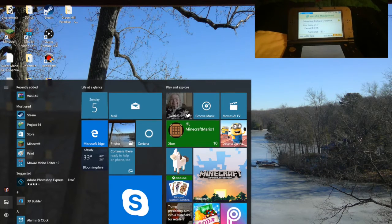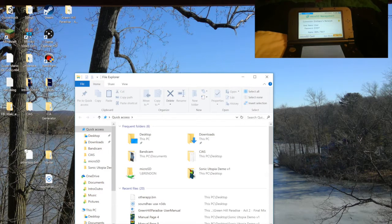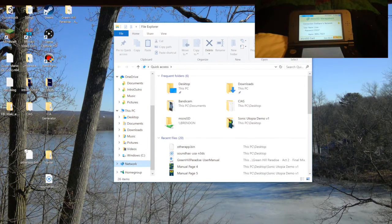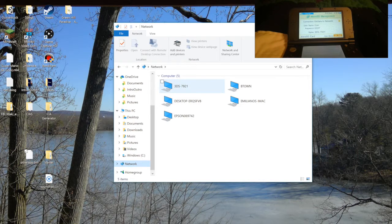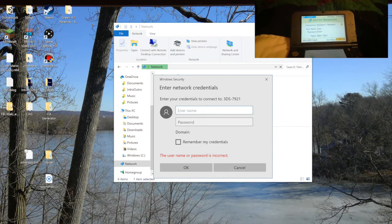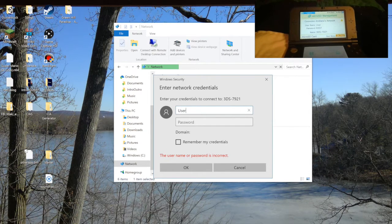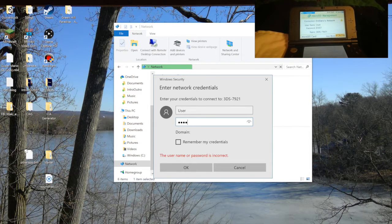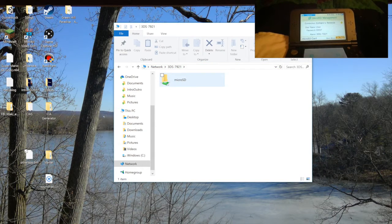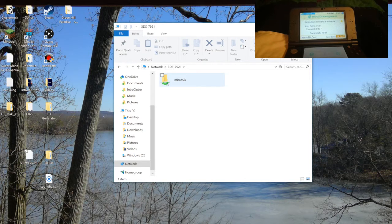There should be your 3DS's name — mine showed as 3DS-7921 since I didn't set it up properly. In order to connect, it's going to ask you for a password. The password and username are on the top screen of the 3DS — her username is 'user' and the password is '0337'. Once connected, you're in the SD card's files. Note: you don't have to use this for a regular SD card, just for the new 3DS.